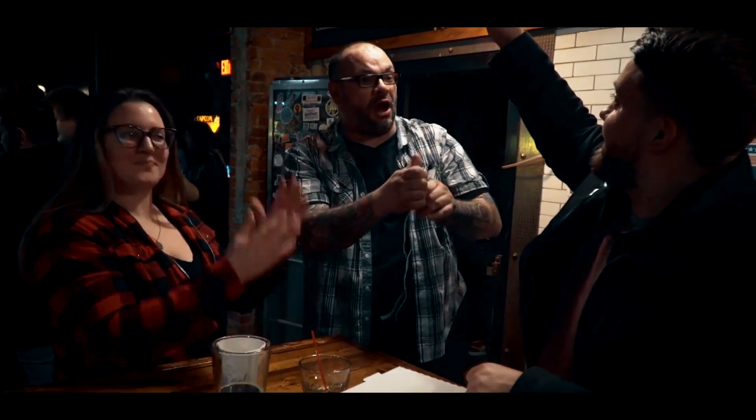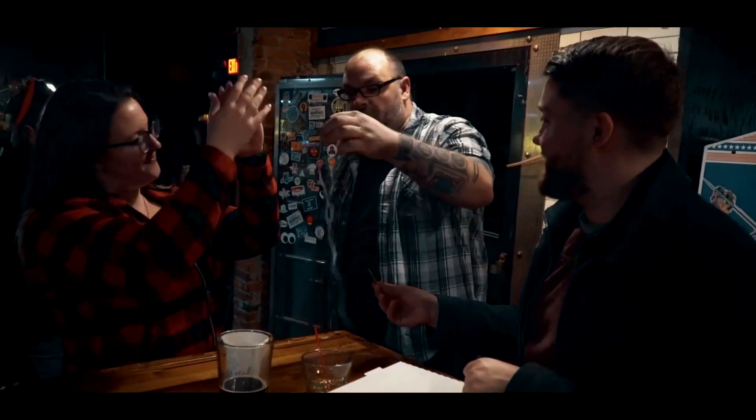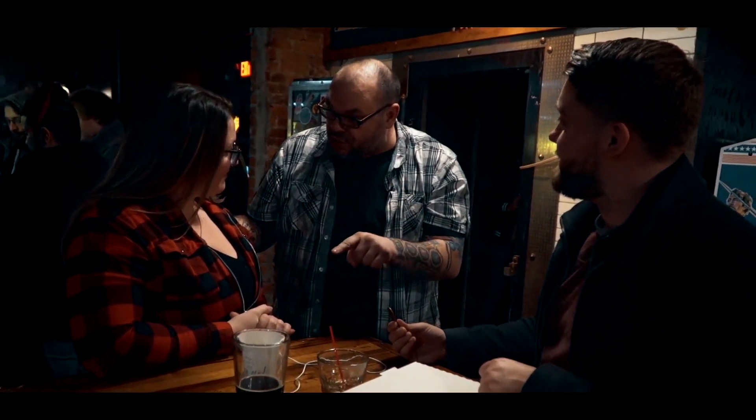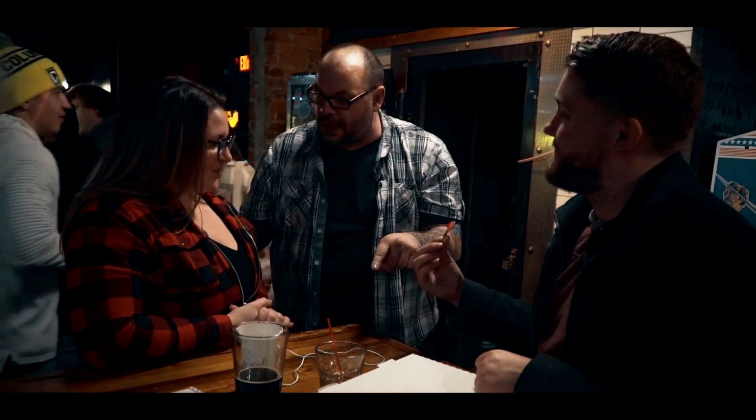Straight up in the air. Look at that! You know what's really weird though, Katie? Not that you pulled it off the strings, but how it even went on the strings when there's no hole in the key to begin with.